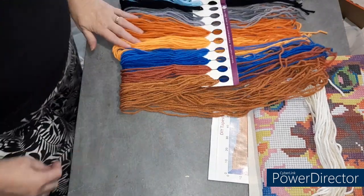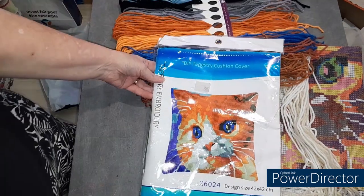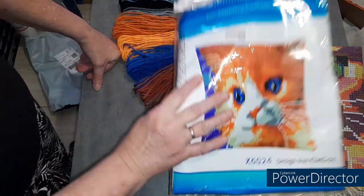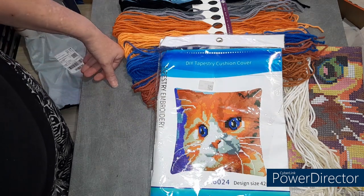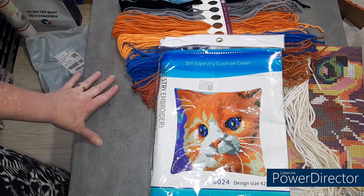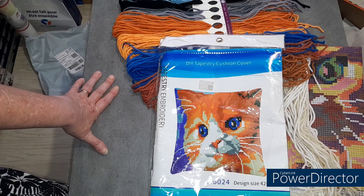Voilà ce que je voulais vous montrer aujourd'hui — quelque chose de différent. Je regarde s'ils ont marqué le CT, mais non, c'est marqué nulle part. Je regarderai sur le site. J'ai reçu la pochette un petit peu craquée, mais ça n'a pas abîmé le kit, donc ce n'est pas un problème — la pochette je la jette, tant que ça n'a pas abîmé la toile. Voilà un petit minou qu'il faudra que je fasse. Quand je l'aurai terminé je vous montrerai en vidéo, et je ferai une vidéo également pour le montage de ce coussin.